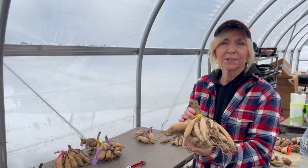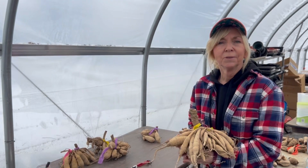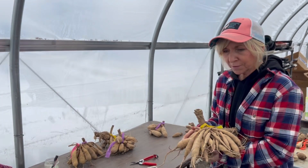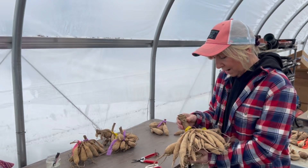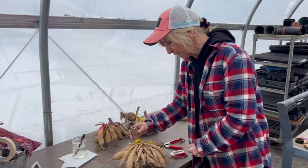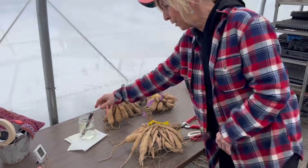Good afternoon dahlia lovers. We're here at the greenhouse at 1825 Flower Farm working like little bees dividing all of our dahlia tubers so we can get them online for a dahlia sale. I'm going to give you a little instruction on dividing tubers if you're in the process of doing that yourself or just need some pointers.